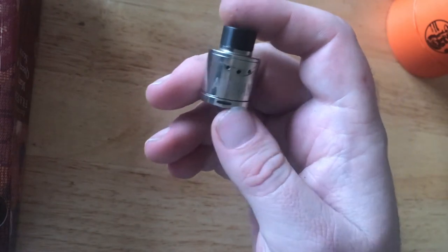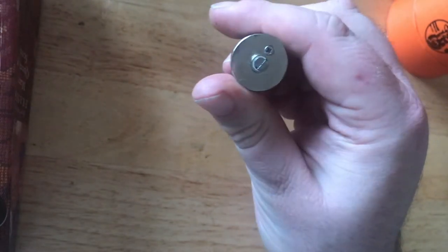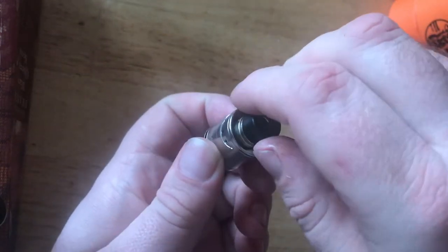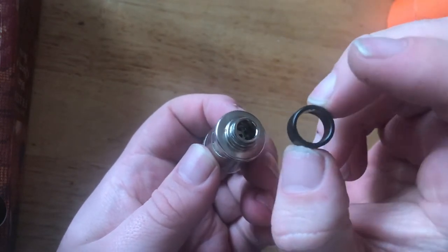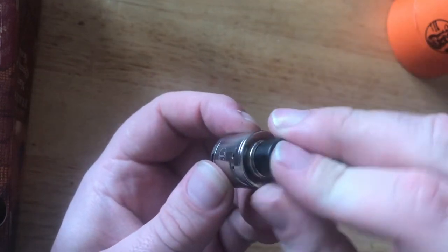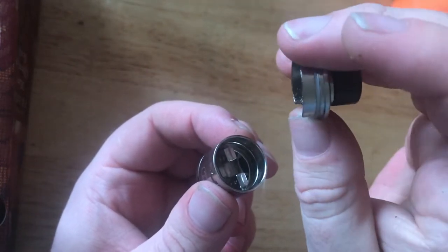Now let's look at the Antman RDA — it's a 22 millimeter RDA with bottom and top airflow. It says Antman on one side and Tesla Sig on the other. At the bottom there are no markings at all, and there's a screw for adjusting the positive terminal. The drip tip comes off but it's neither 510 nor 810 compatible — it looks closer to 810 but is proprietary. You've got a spit guard in there, which is a nice little feature.